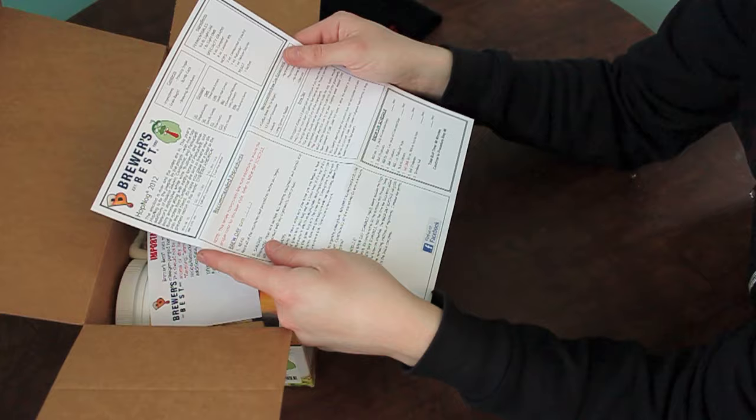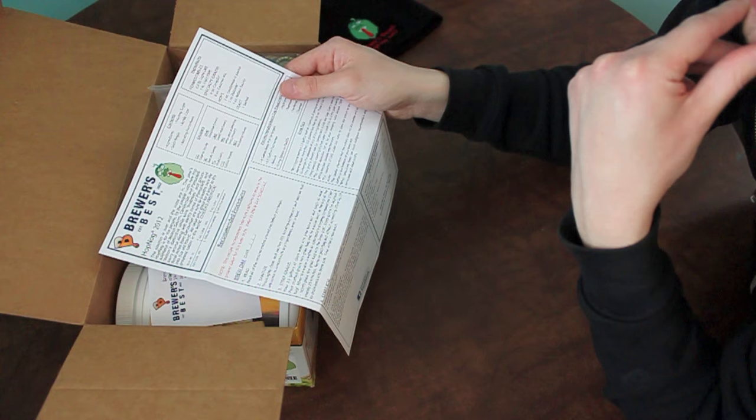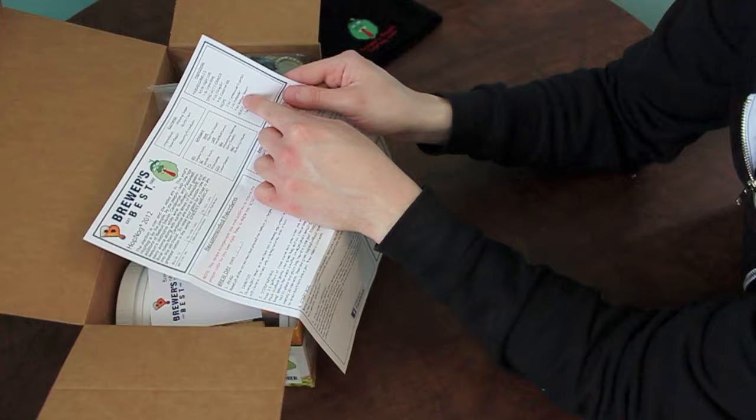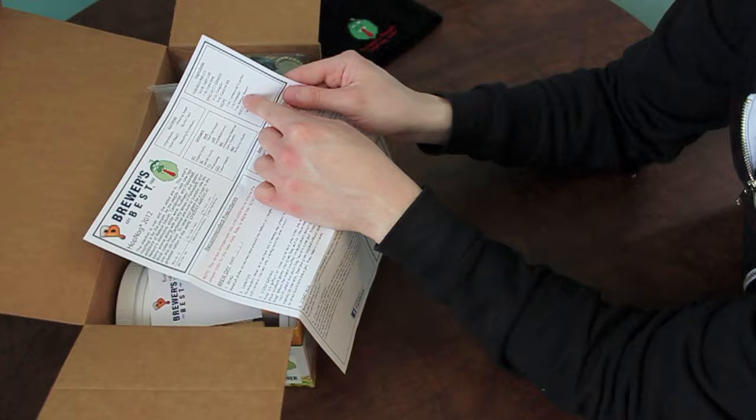This one here has 6.6 pounds of liquid malt, 1 pound of light dry malt, 4 ounces carapils, 8 ounces caramel 40, 2 ounces of Centennial hops, 1 ounce of Palisade hops, and 1 ounce of Nelson Sauvin hops. That's the one I was most interested in — it's known for a white wine characteristic and I've never used it before.